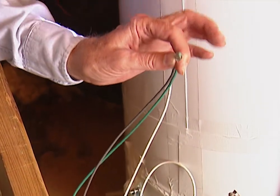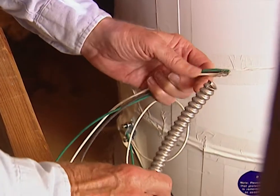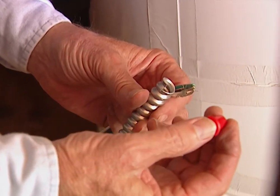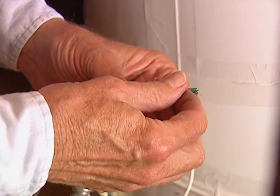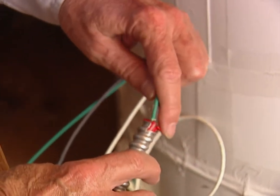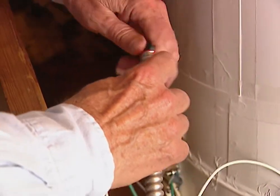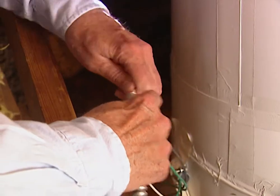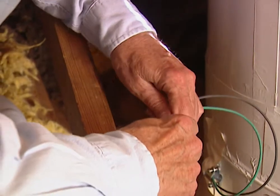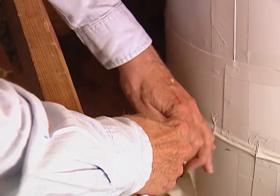We've got our wires up into the attic and we want to run them through this flexible conduit all the way over to the box. But before we run them through the conduit we want to put this little plastic piece in there — it's a plastic sleeve and it's an anti-short bushing. It's there so that you won't have metal rubbing against the insulation on the wires and maybe cause a short. We'll just push it on through and it's going through real easily. Once we get it all the way through, we need to attach the end to our coupler.